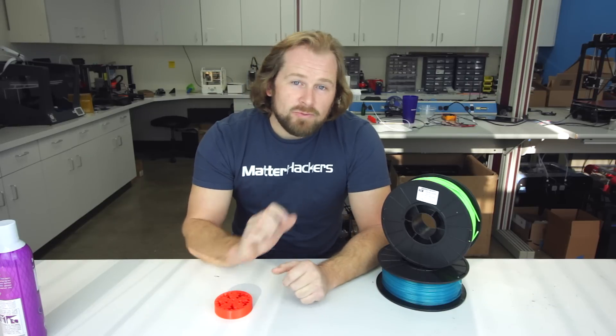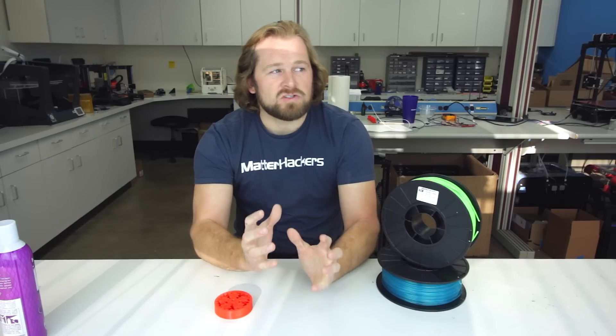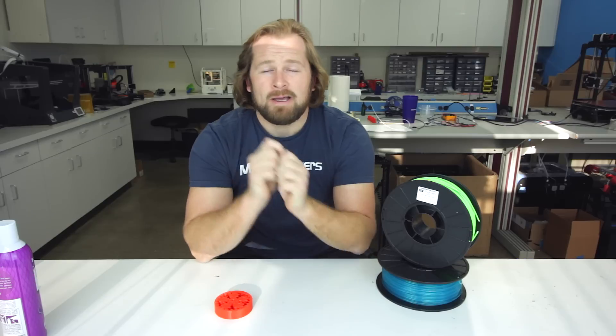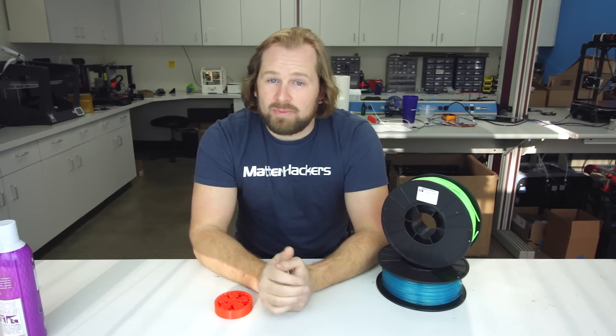After succeeding with PLA, you may decide to venture into ABS. What is ABS? The most familiar thing people recognize are Lego — those blocks are made of ABS plastic. Many other household items and things you're using on a daily basis are also made of ABS.